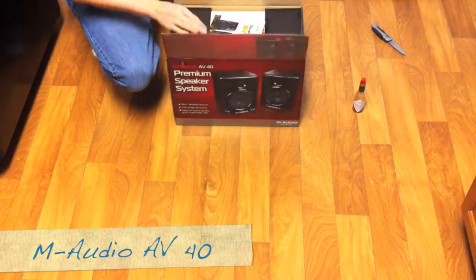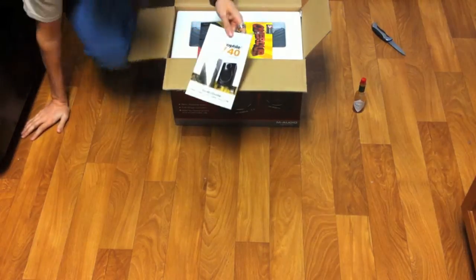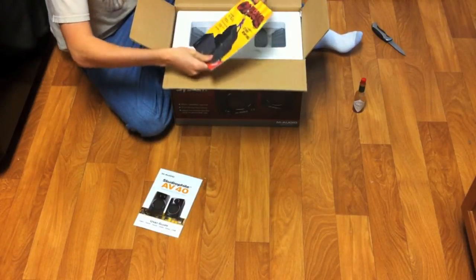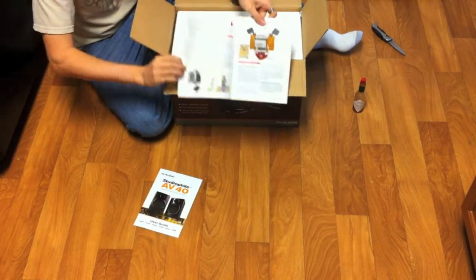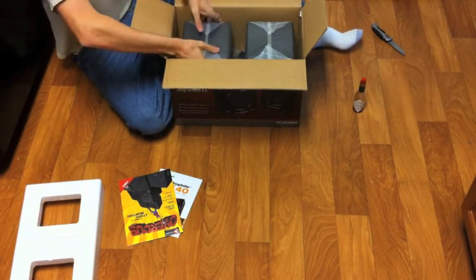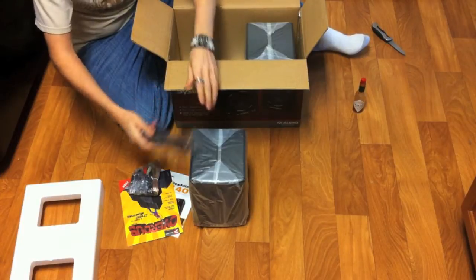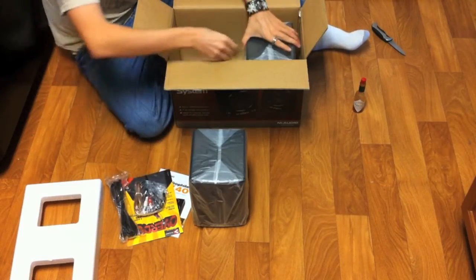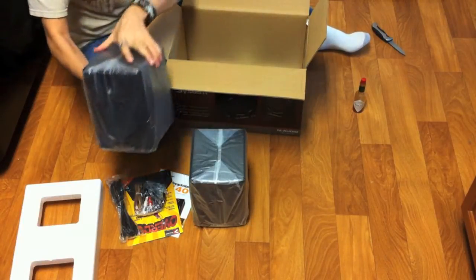Finally, the M-Audio AV40. The best way to explain it: if the other units were hamburger, this would be steak. In a mullet scenario, the others are the party in the back and this is business up front — no Bluetooth, no FM radio, just pure, kick-you-in-the-face focus. The manuals alone show how serious they are, and you get proper cables. These are active speakers — the amp is built in — and they have serious weight.